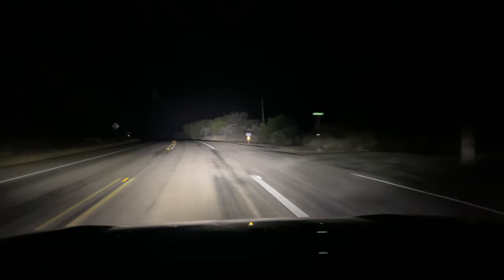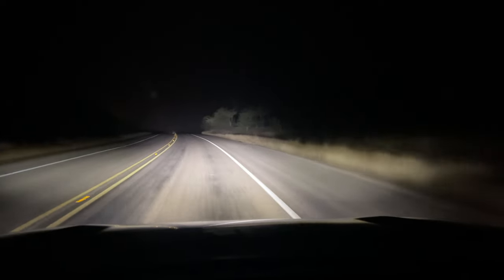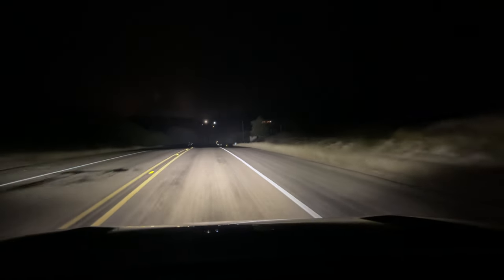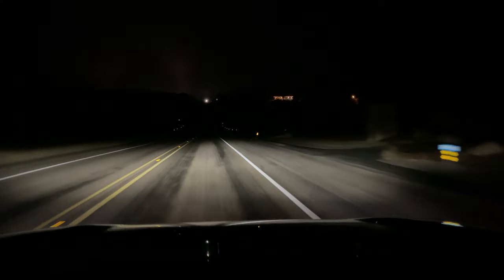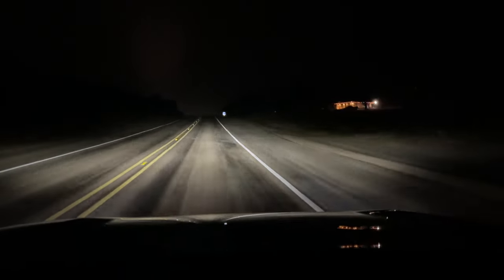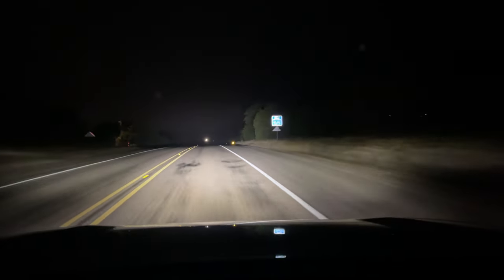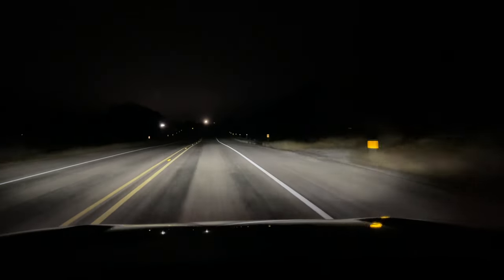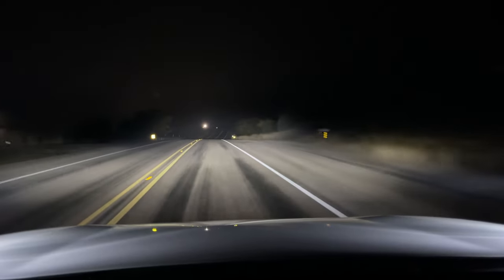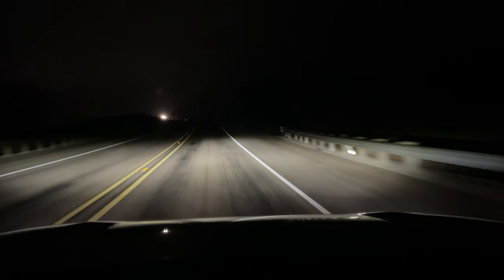Once I get to the top of this hill I'll turn them back off so you can see the contrast. Now I'm turning off the fog lights. Factory low beams on, factory high beams, back to low — that's with the fog lights. Turning those off and now turning on the Sport upper lights, then back off so you can see the difference in light output.